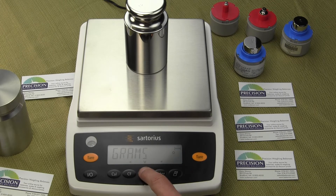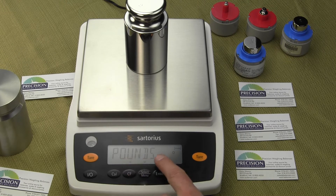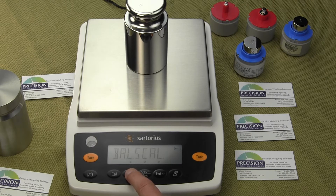You'll see grams with a circle there. We said we want to set up the balance so it only weighs in pounds. Scrolling to pounds — we're on pounds now. To confirm that's the weigh unit we want, we press the enter key, and you'll see a circle appear next to pounds. That circle means the weigh unit will now be pounds. To get out of the menu, press the clear function arrow on the left three times, and now we're resetting the balance. When this balance powers up, it will be in pounds all the time.